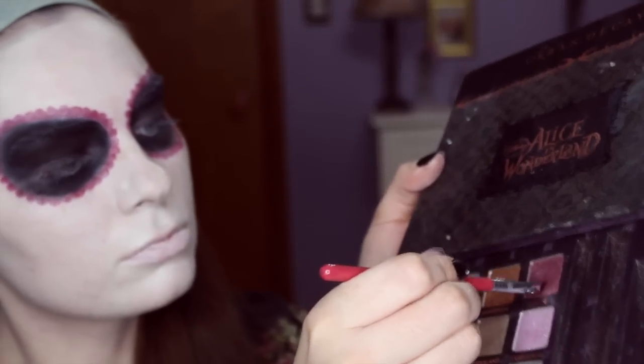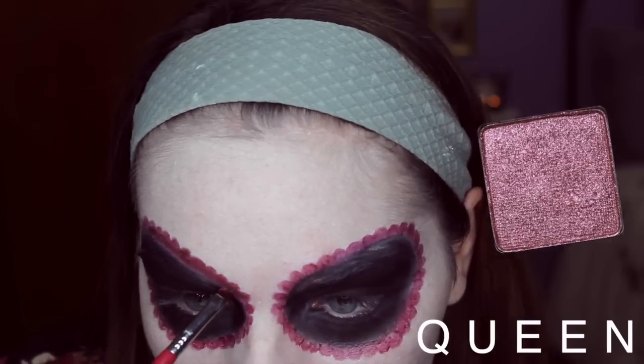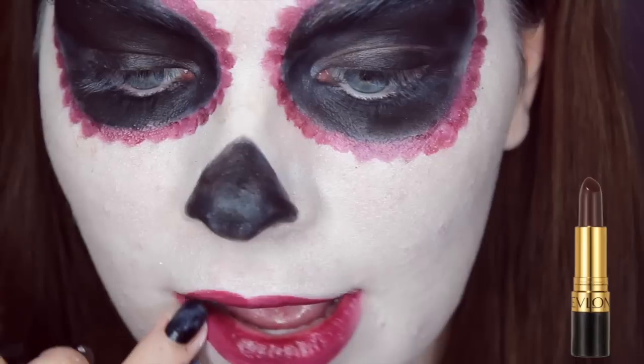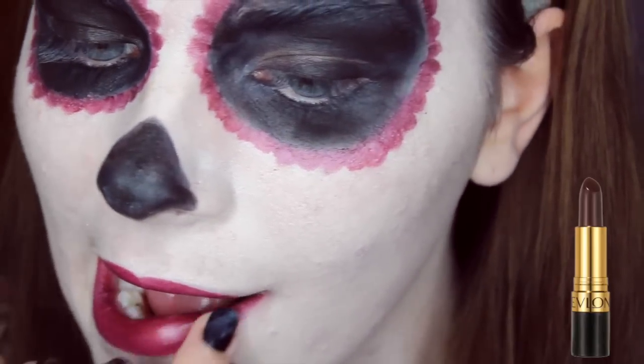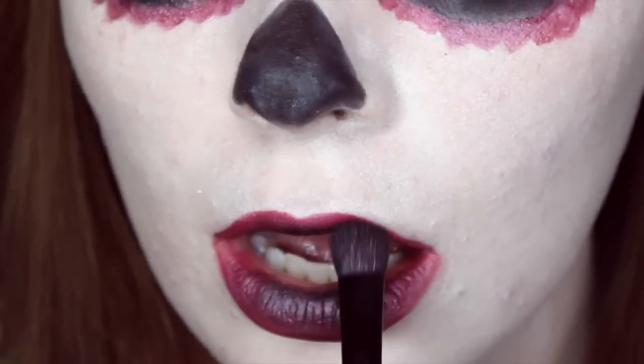Then once they're filled in, I'm just going to take this shimmery maroon color and set it with that. Then I'm applying the same lipstick I used for my eyes and putting it on my lips. I just took some black eyeshadow and put it in the center of my lips.